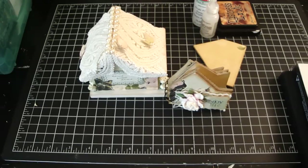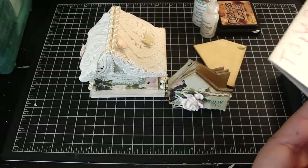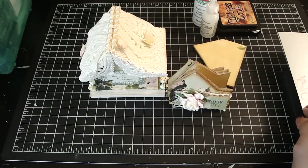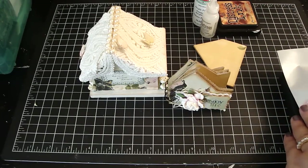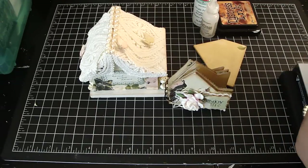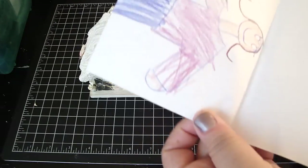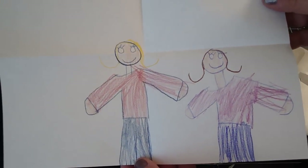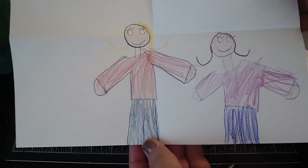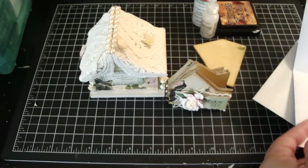And then I just wanted to share with you a card that Ashley just handed to me. So adorable — she loves making cards for me. I can't tell you how many I have. She drew a picture of me and her. How cute! Thank you, Ash. So thanks everyone for watching. Bye bye.